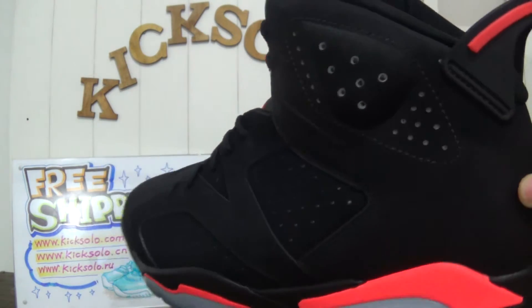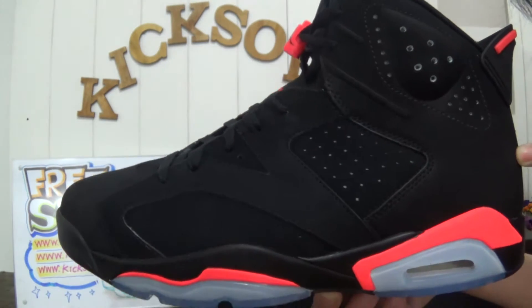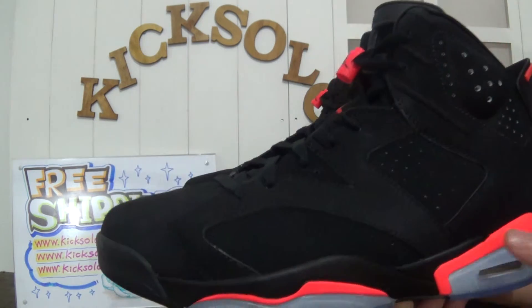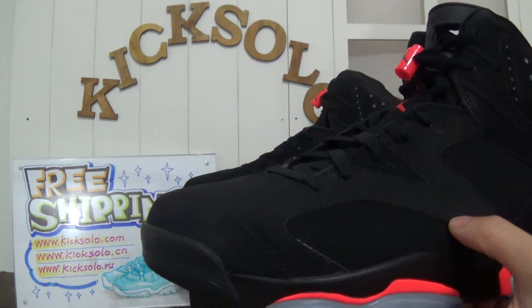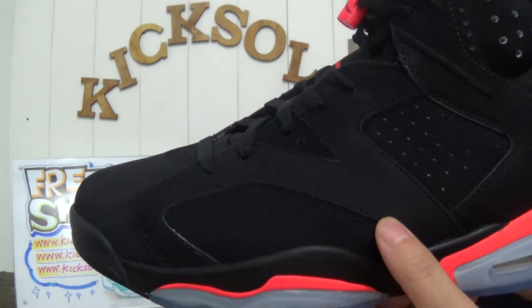3M Reflective. This is the side of these shoes. Also, the black stitching is very careful — very nice stitching.